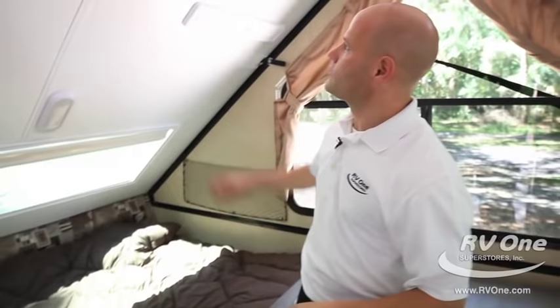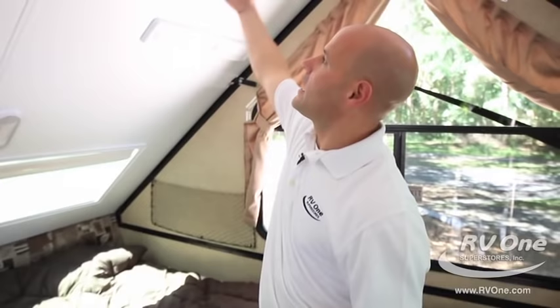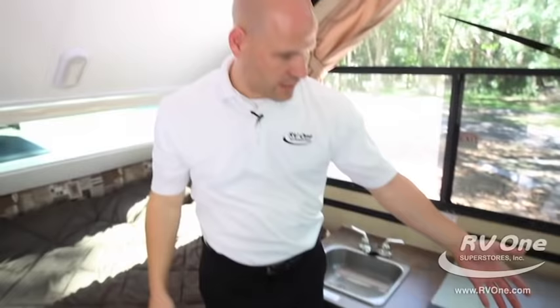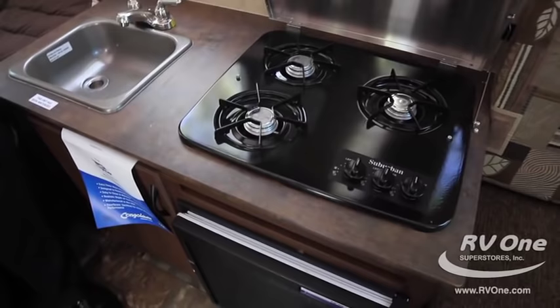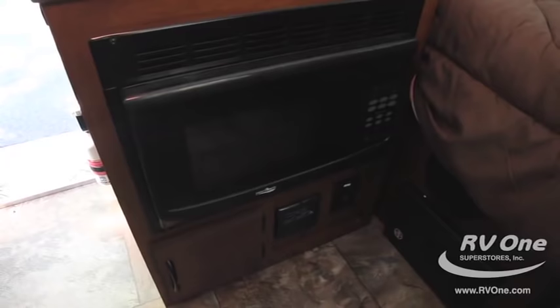Tinted windows all the way around. Also notice the metal interior for the roof. We talked about the exterior fiberglass, but the metal interior is great too because it's super durable — if you decide to cook inside on the cooktop, grease and steam aren't going to seep into a soft ceiling material. This also has a table that converts into a bed, in addition to the large queen bed, so you can fit a family of four in here nicely. There's your inside cooktop, and it also comes with a grill outside, so you have the option of cooking inside or outside. It has a refrigerator, a sink, and a microwave as well.